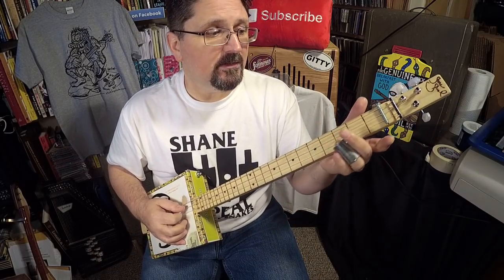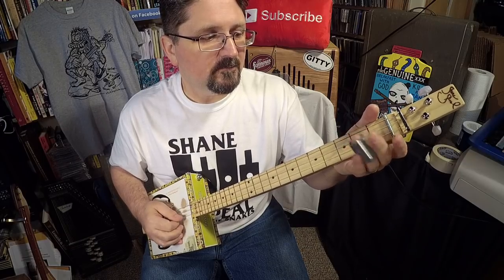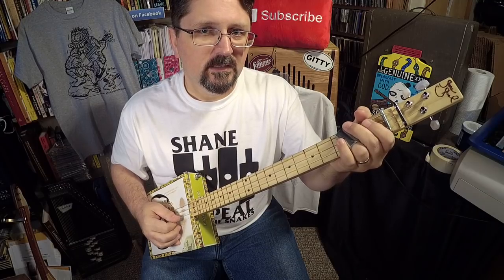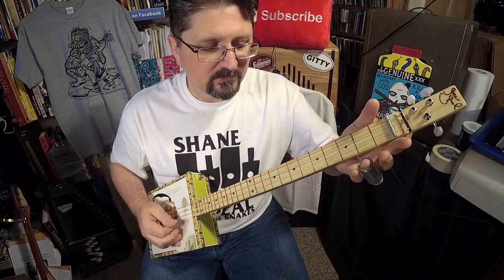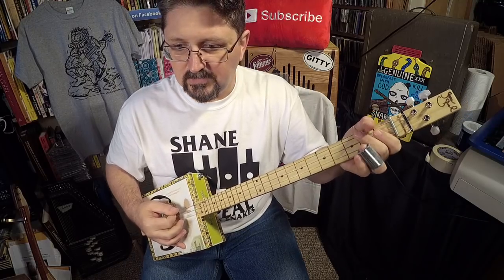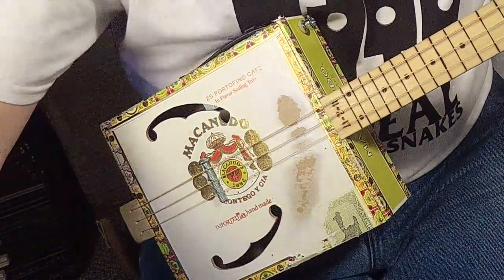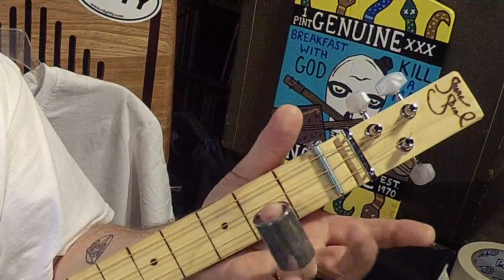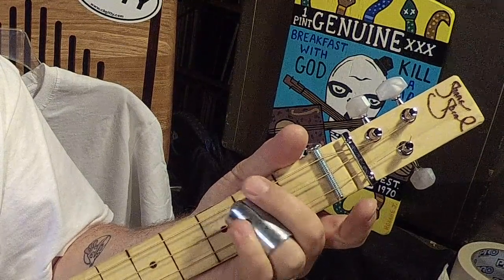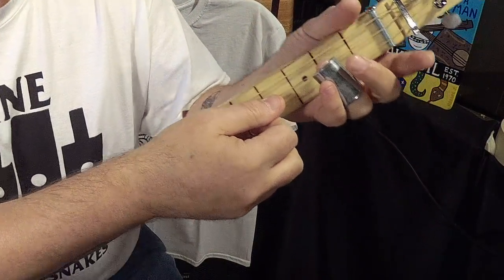What this slide finger does is: on the middle string it's open, and then this slide finger hits the second fret. I'm not even picking it whenever it hammers on there. Then I pull it off and hit that high string two times. The sliding hand is only touching the middle string second fret — open, hammer on the second. Here's how it goes together.